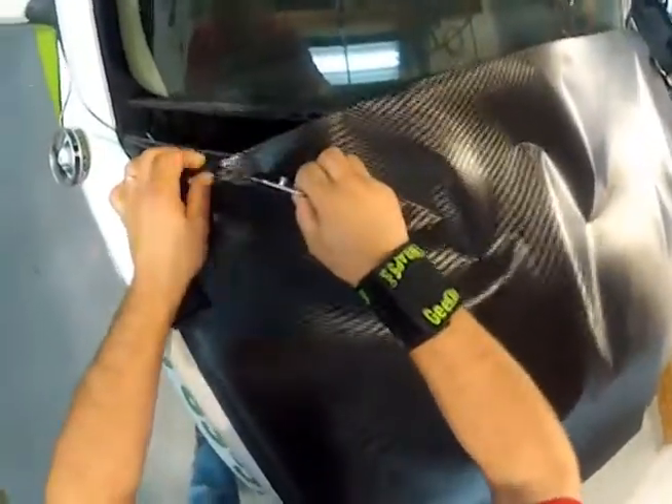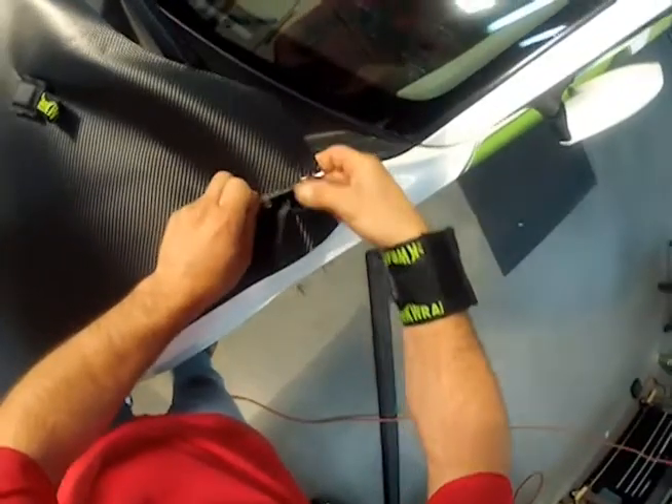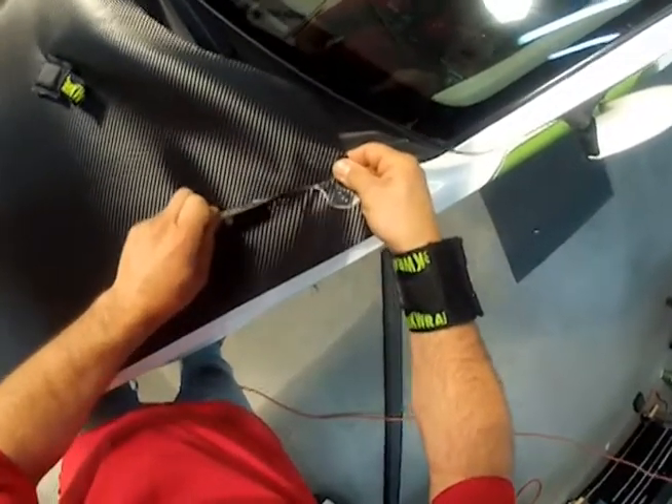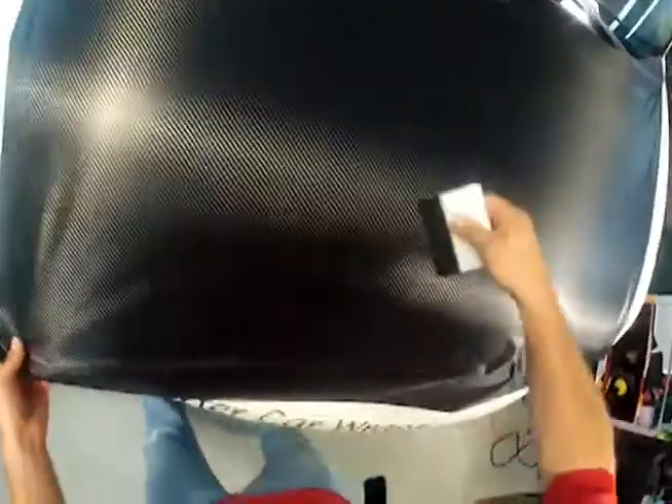3M Black Carbon Fiber is the first vinyl installed, covering most of the hood with this particular design. It's best to trim some of the excess vinyl so the install will be quicker and easier. Install the vinyl completely covering the knifeless tape.